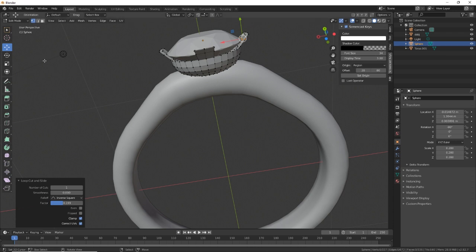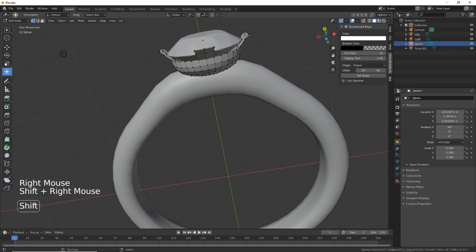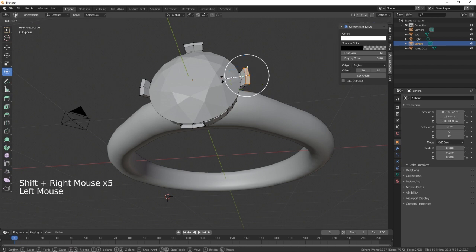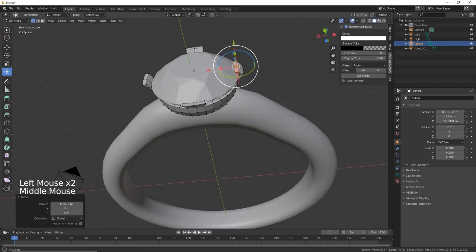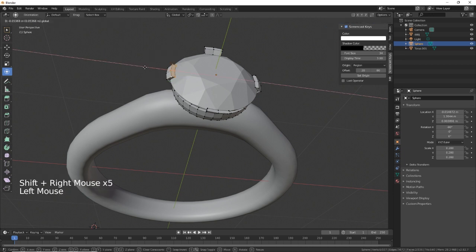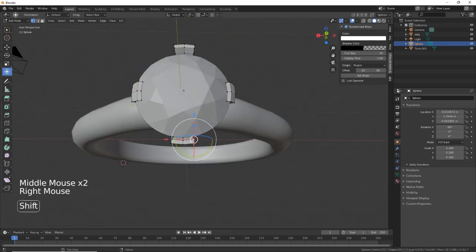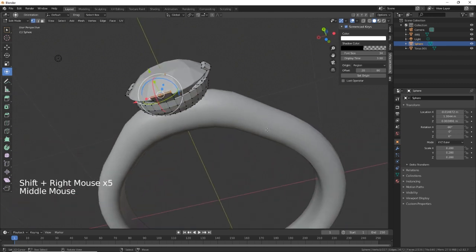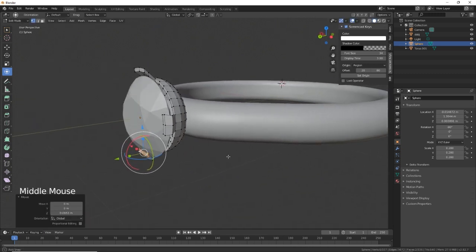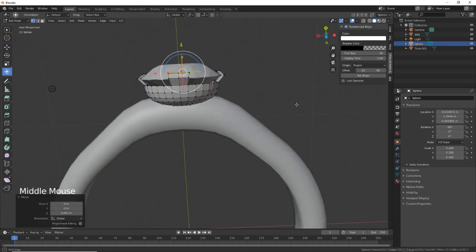Now we can select — one, two, three, four, six — and bring those over so it clamps the diamond in place. Do the same here, and here, and just bring that one over as well. So that's the diamond clamped in place.